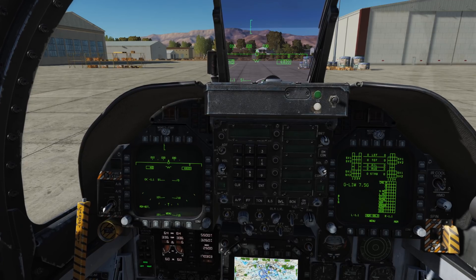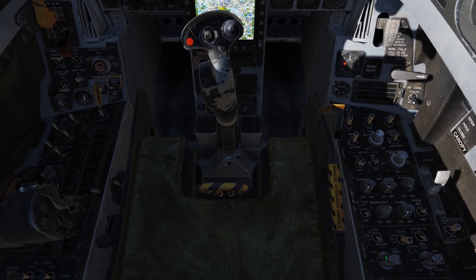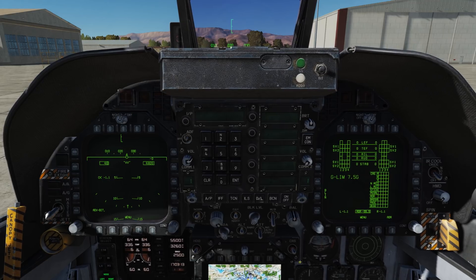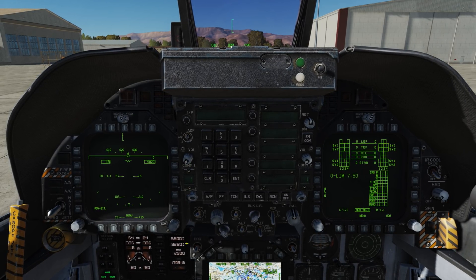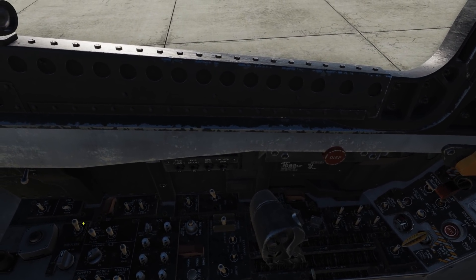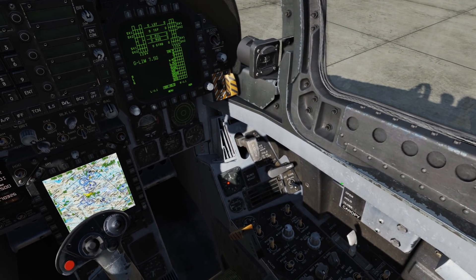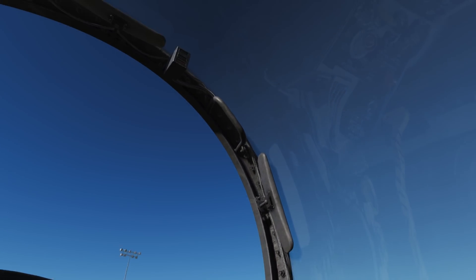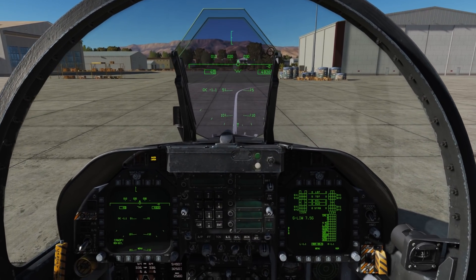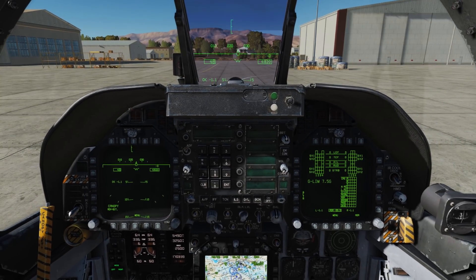All right, and now we'll go ahead and turn off the radar and any other sensors we might still have on. Check that the exterior lights are all off — and they are. And let's go ahead and open the canopy.